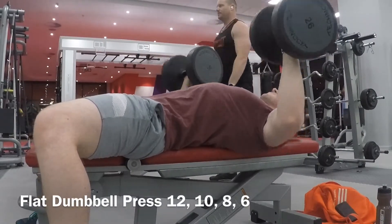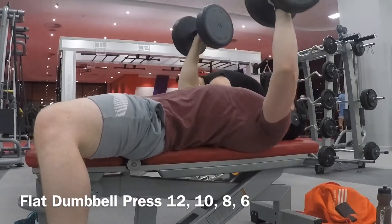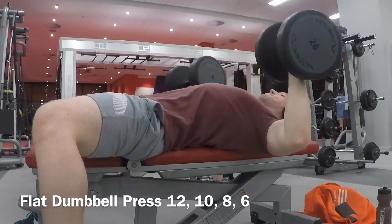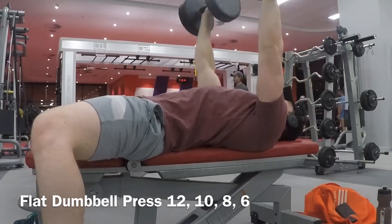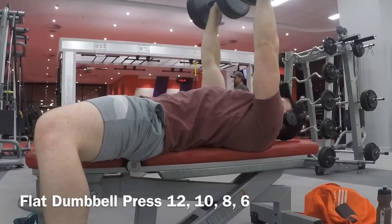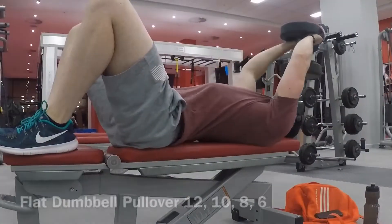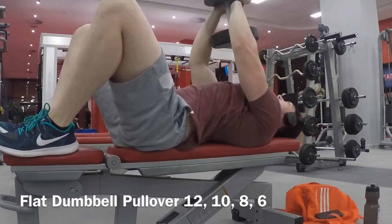This is the first exercise: a normal flat bench. As I go up I try to squeeze at the top. I do twelve, ten, eight, and then six reps, starting light — around twenty-six kilograms for the twelve-rep set.